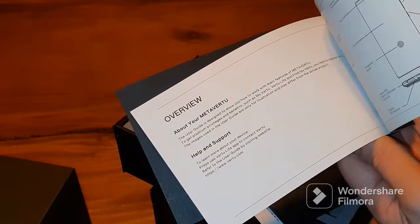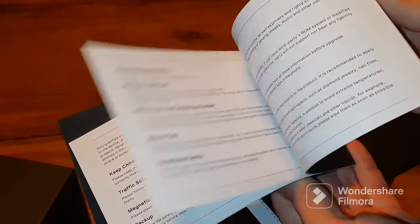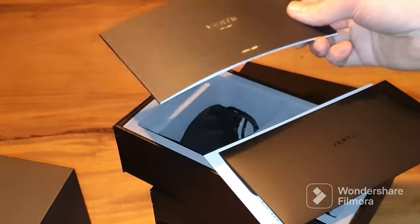It's a product overview and it's written in the English language, so for most people it's readable.